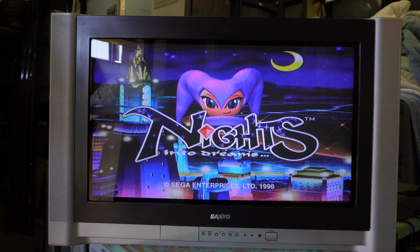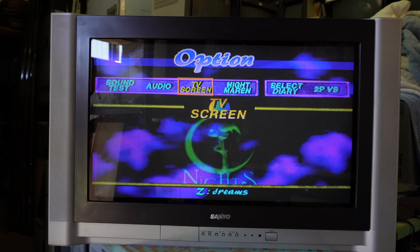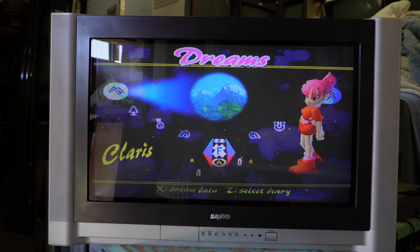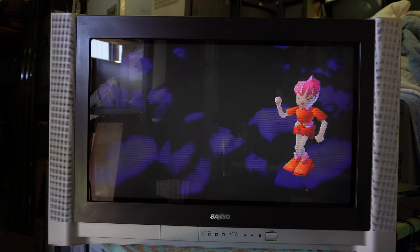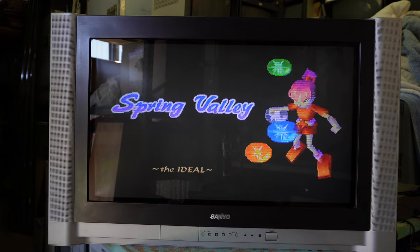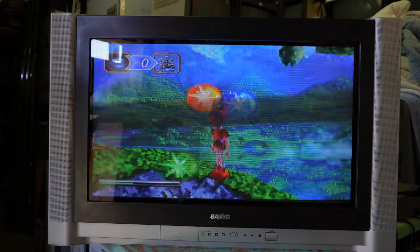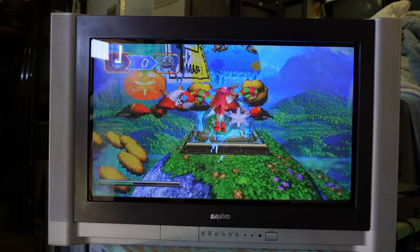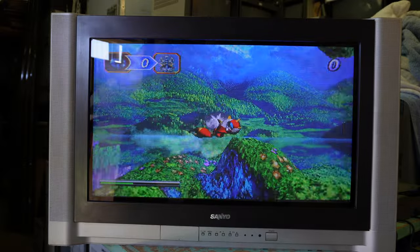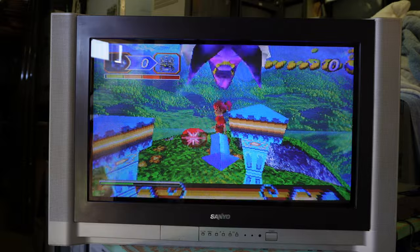Knights is a game on the Sega Saturn that has a widescreen mode — as to how actually true that is, is perhaps debatable. In the options there's a TV screen adjustment for normal or widescreen. I've never really noticed any difference, but I did some research on it and it does actually include a wider field of play compared to the 4:3 mode. Although you can still put it in wide mode on a 4:3 television and get that extra width in any case, so I don't really know how significant this widescreen mode really is. But given that the game is supposed to support it, why not try it in widescreen on this widescreen television?